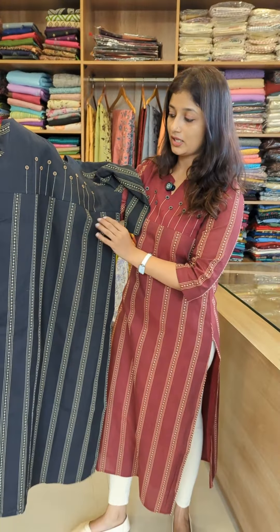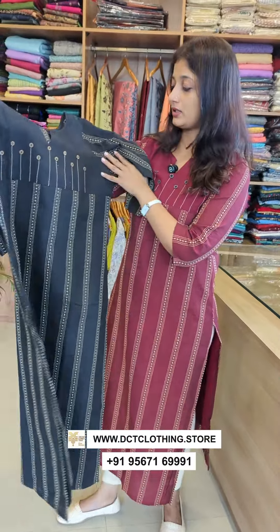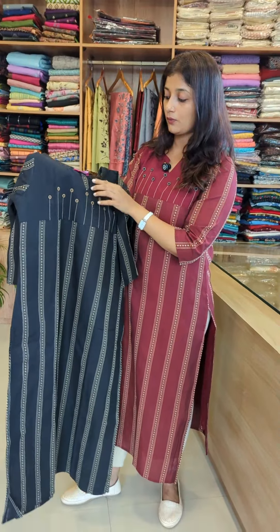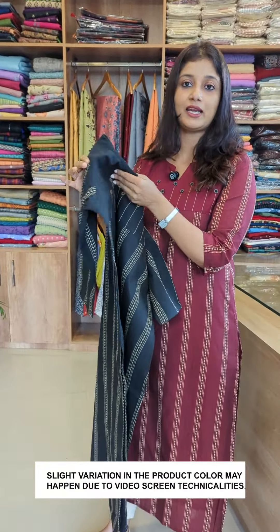It has a beige color. It has the same fabric on the back side and on the sleeves. It has a round neck with a slit pattern, and it has a width lining with a two-by-one lining.